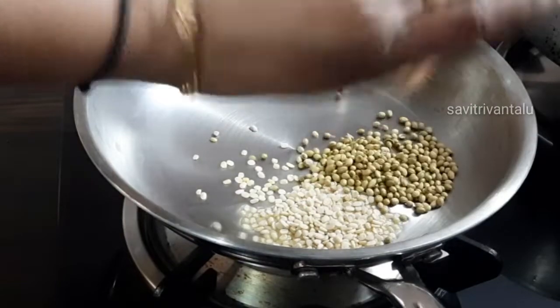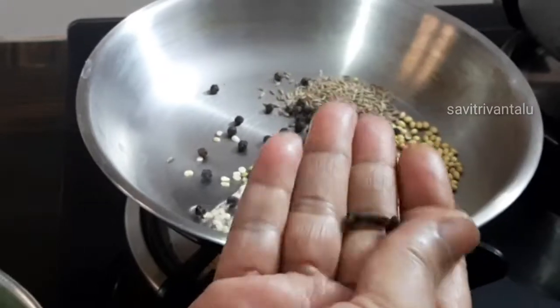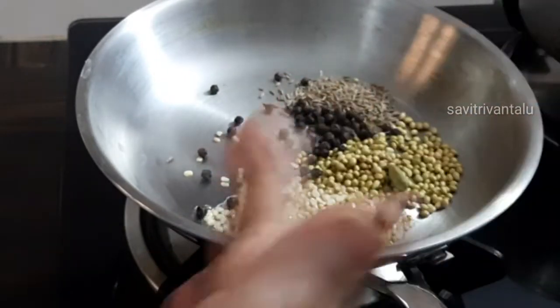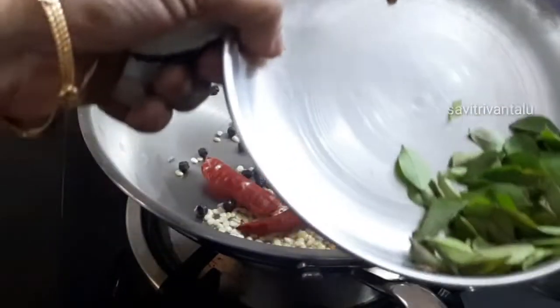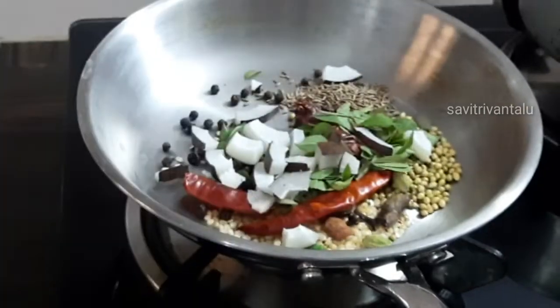Put a pan in the pot and add a spoon. Put a spoon in the pot. Put it in the pot and it will be done.